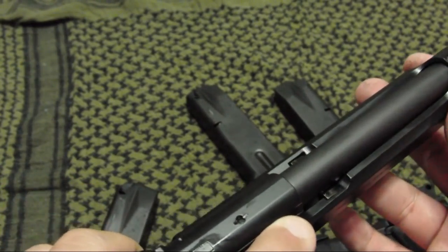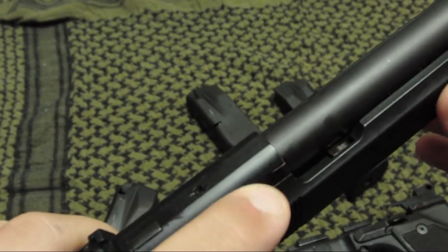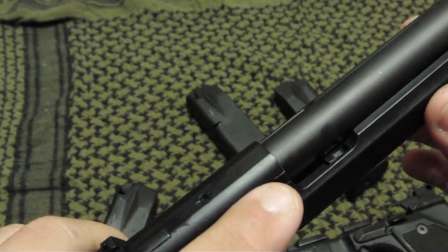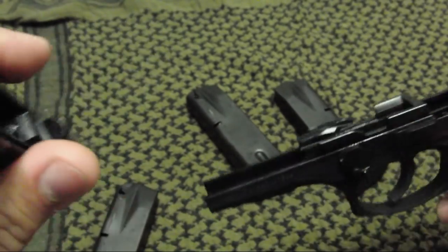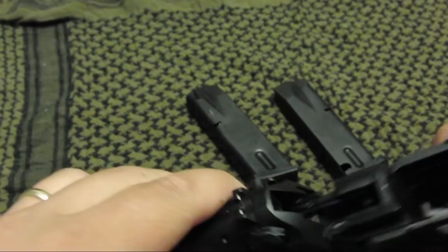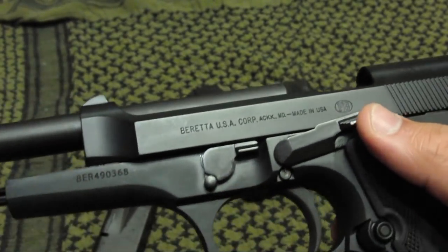It also has a loaded chamber indicator — when there's a round in the chamber, there's a little bit of red on the extractor that protrudes from the slide so you can see there's a round chambered. To put it back together, simply slide the frame back, lock it on the rear, and push that latch back to the top.